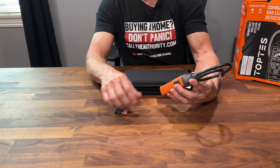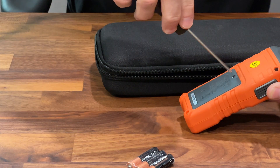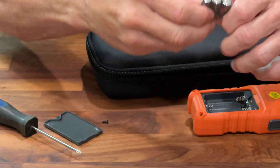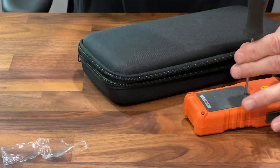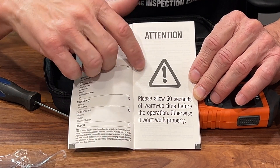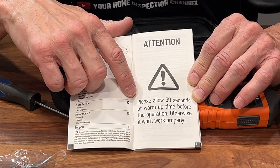To install the batteries you need a small Phillips head screwdriver. The screw comes all the way out, you open the door, install the batteries — pretty self-explanatory. Now here's the manual. First thing it says: Attention — please allow 30 seconds of warm-up before operation, otherwise it won't work properly. So we have to follow that instruction. Let's turn it on.